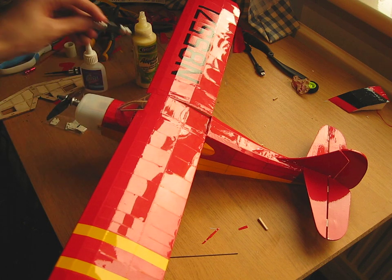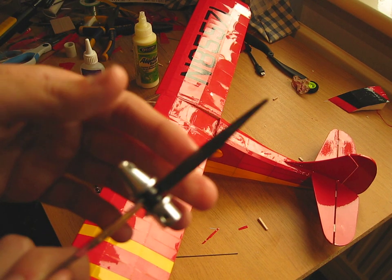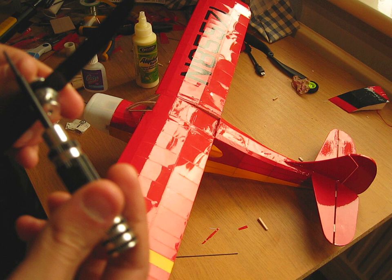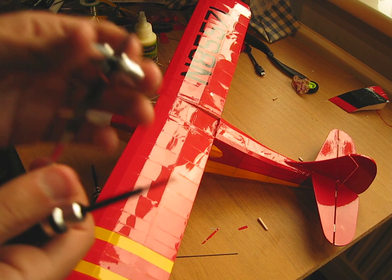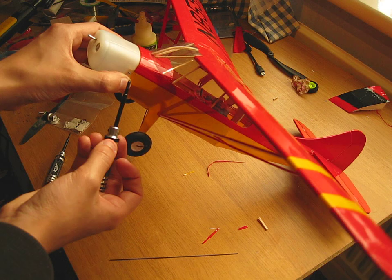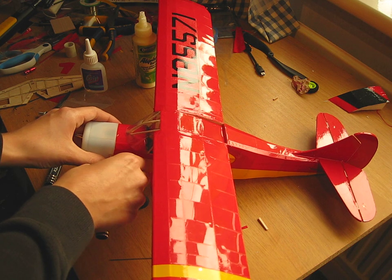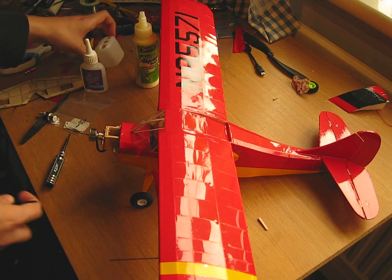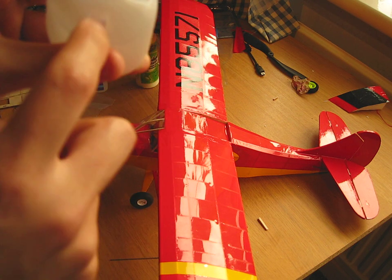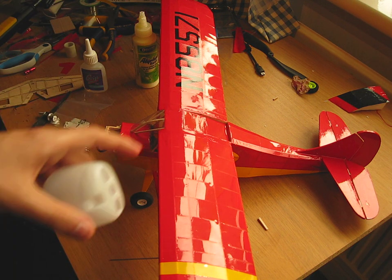For the motor and propeller, I bought the prop adapter from Hobby King — it was a lot larger than I thought, about six or seven grams just for the adapter. I wanted something smaller, but I'm glad it was this heavy because I needed that weight for the CG. The cowling is held on with a screw on either side.